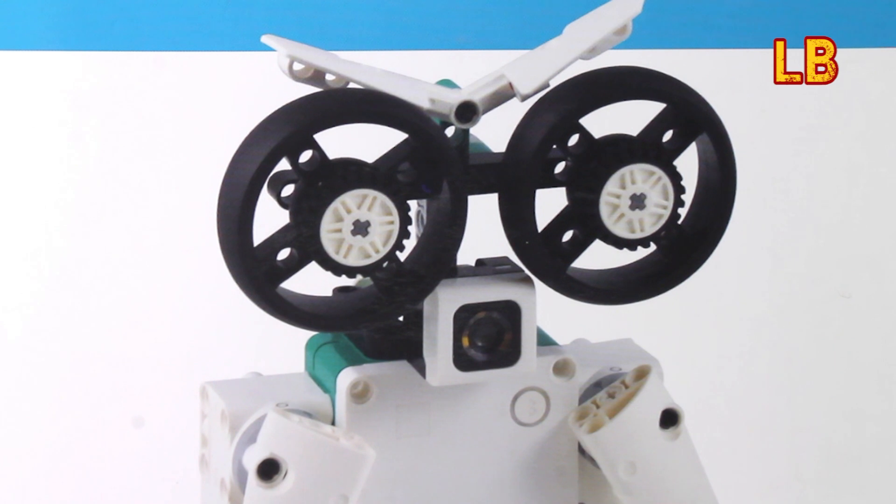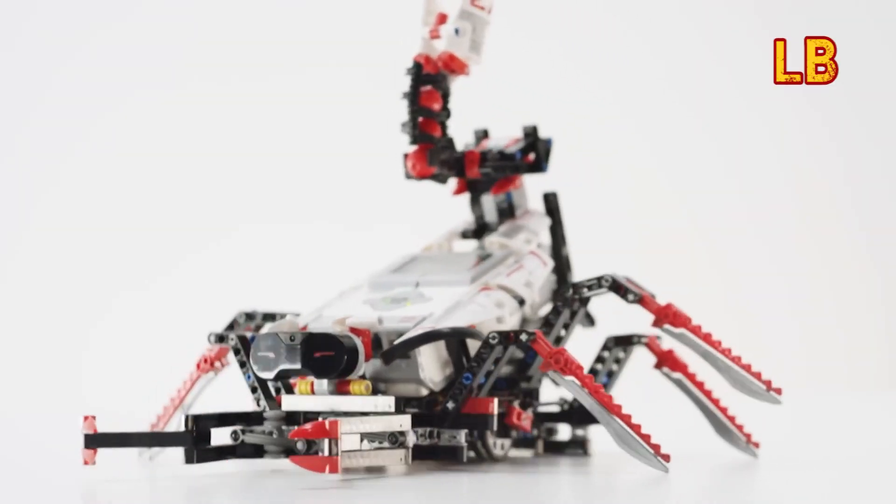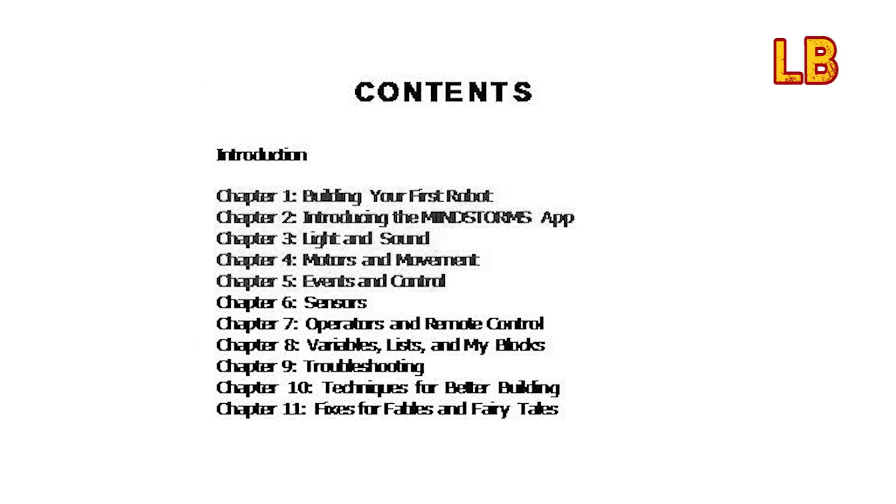Getting Started with LEGO Mindstorms is a must for anyone starting out with LEGO Mindstorms or LEGO Education Spike, as it doesn't rush through all of the knowledge required to get it to work. It carefully breaks down the different aspects into 11 separate chapters.